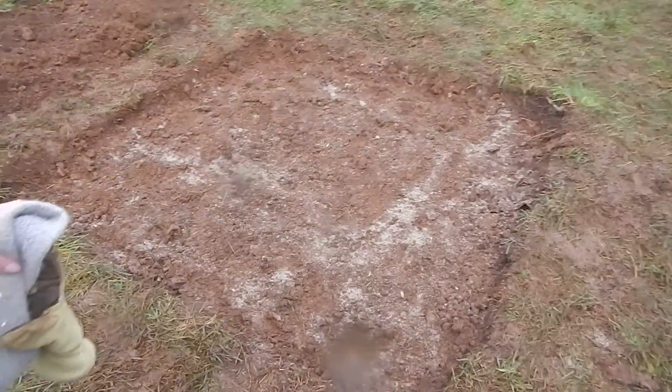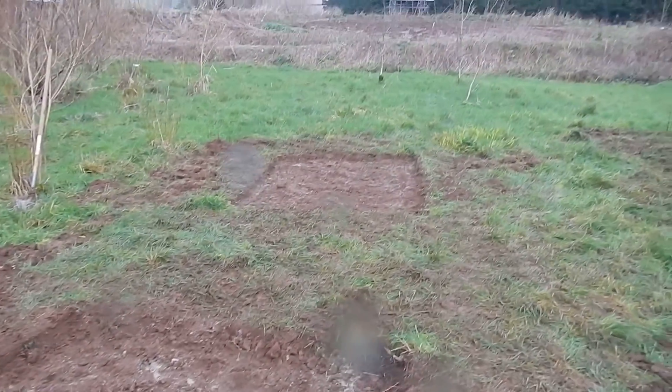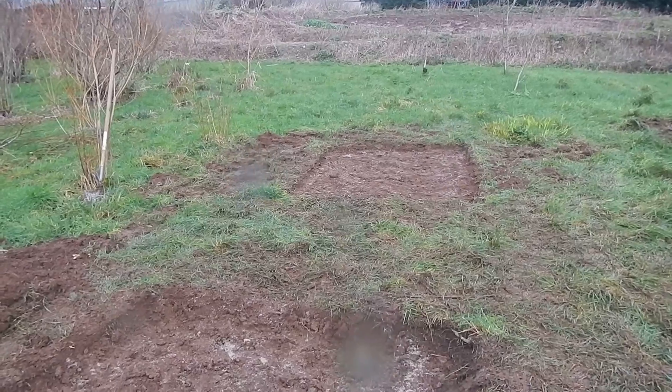This one here where we removed the turf and the topsoil and again spread the seed by hand in sand. And then another patch just further down where we took just the turf off this time.